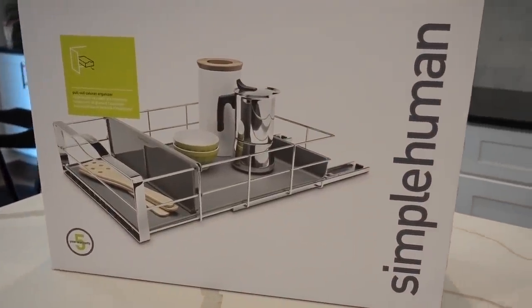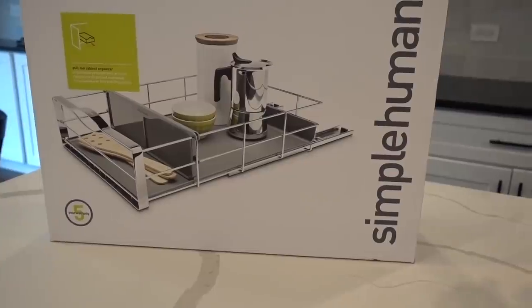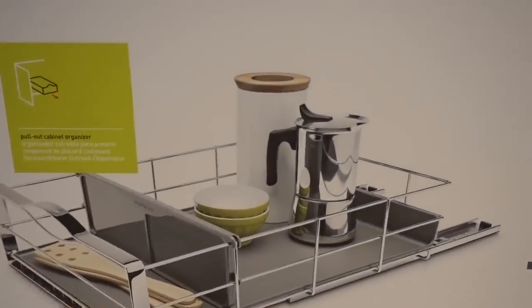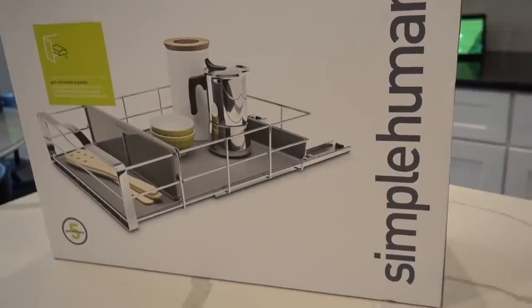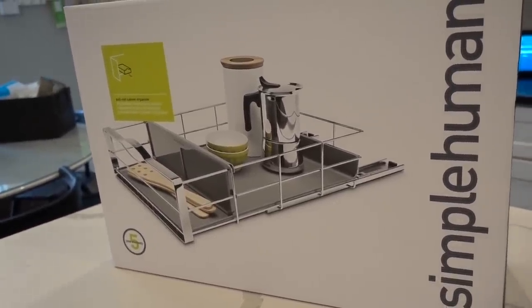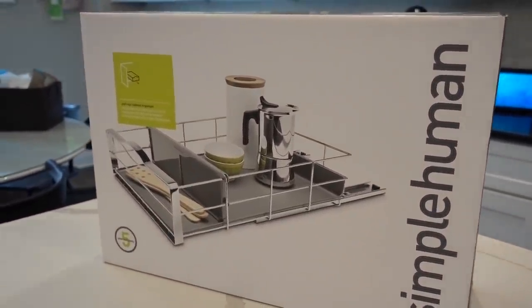I bought these pullout cabinet organizers on Amazon. They're by Simple Human, which is a brand I know and trust — I've bought many of their products and they're just the right size. I like that they have something that catches stuff that I can wipe out, so things don't just fall through to the bottom. I'm going to pull everything out of the cabinets and see how this is going to work out.